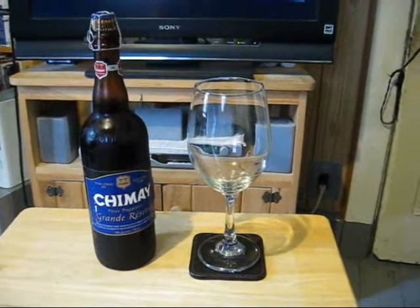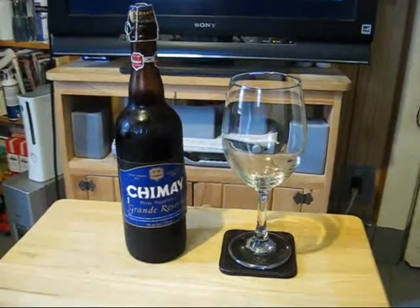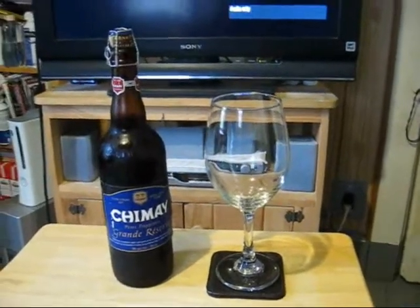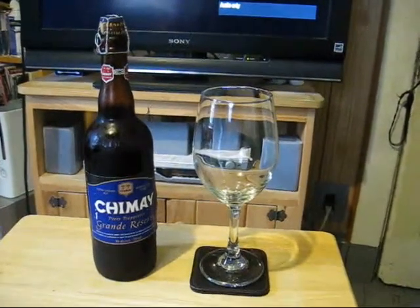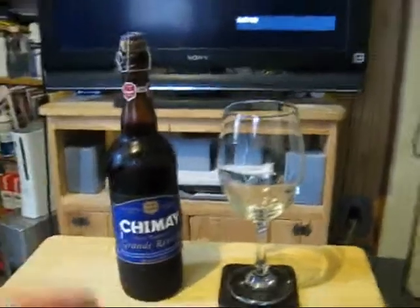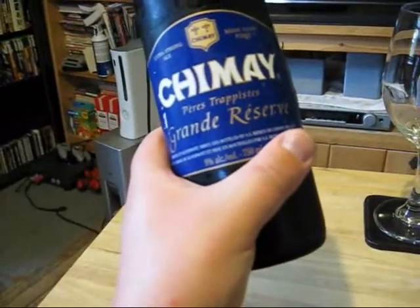I actually forgot that the date was coming up. It was sort of in the back of my mind, but I've been really busy lately. It was only when I was looking at the calendar to check my work schedule for next week that I realized — holy shit, it's June 20th today — so I better get cracking and crack this sucker open. This is Chimay Grand Reserve, Belgian extra strong ale, Belgian Quad, 9% alcohol by volume, nice corked bottle.